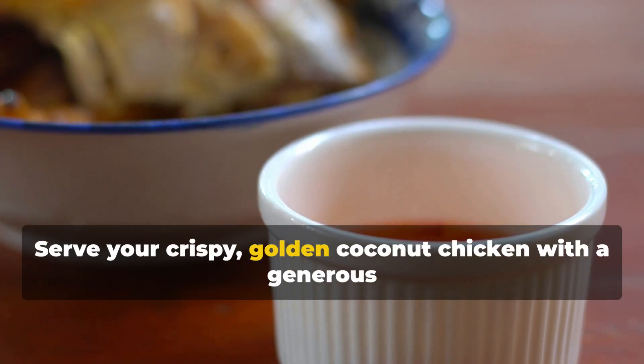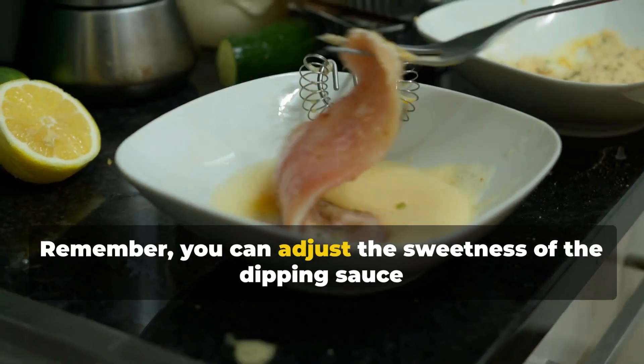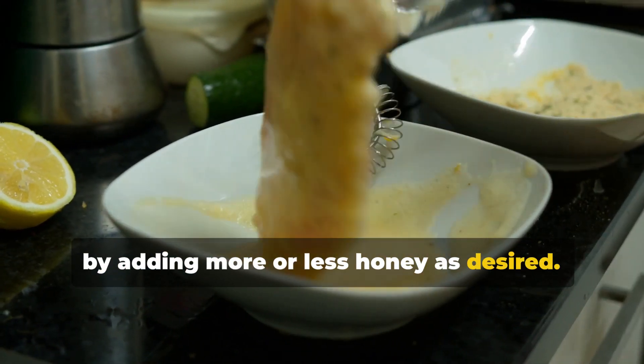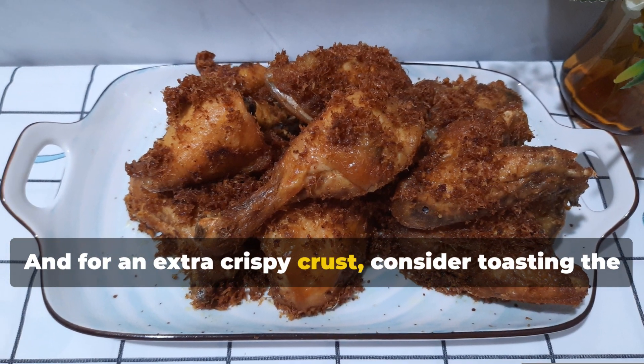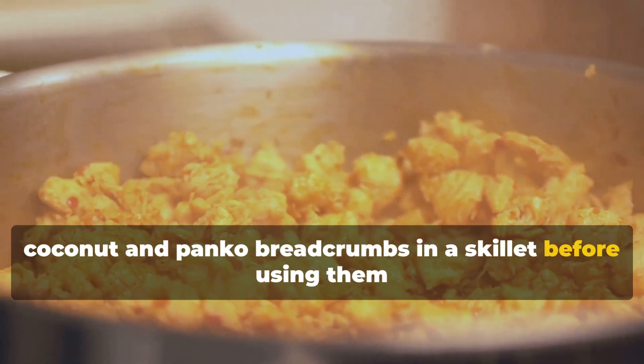Serve your crispy golden coconut chicken with a generous side of the pineapple dipping sauce. Remember, you can adjust the sweetness of the dipping sauce by adding more or less honey as desired. And for an extra crispy crust, consider toasting the coconut and panko breadcrumbs in a skillet before using them for coating.